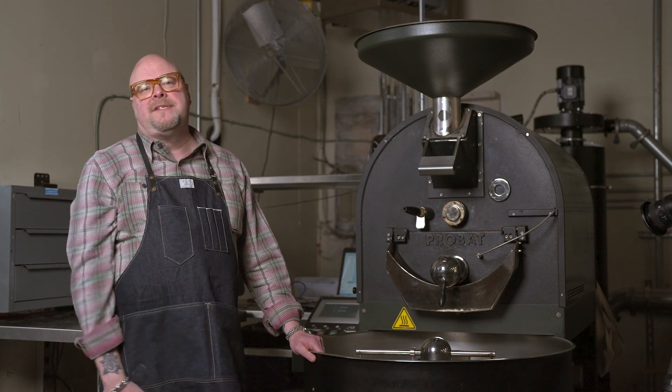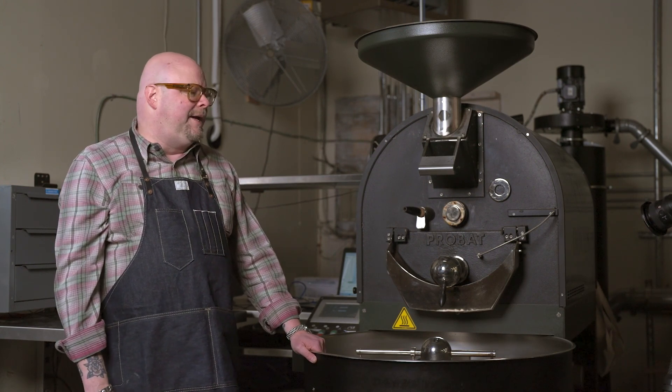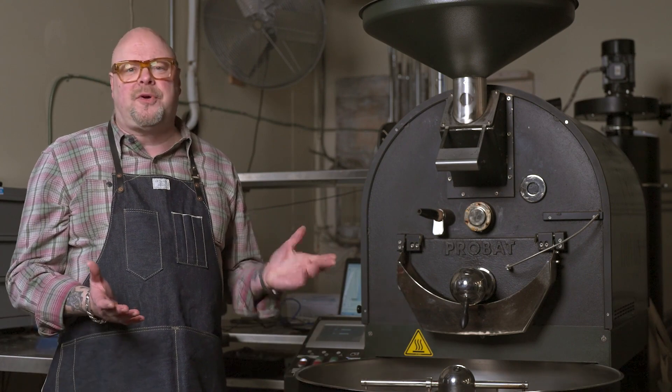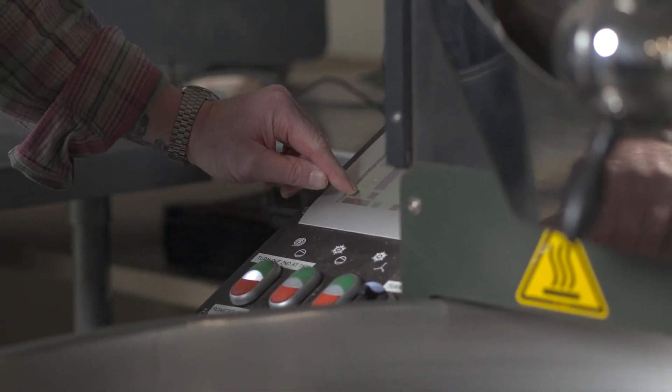Today we're doing a blend that has three coffees in it — two from Latin America, one from Indonesia — and we're gonna do what's called a full city roast. This one is leaning towards the dark side but not a French roast or anything quite as dark as that. If you roast the coffee too fast and too hot you will burn it, and too much heat doesn't cook all the way through. The coffee beans need to be roasted evenly from the core all the way to the outside, giving a great complete reaction.